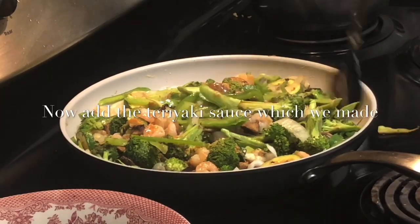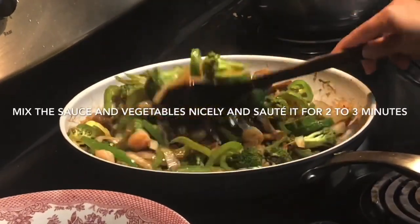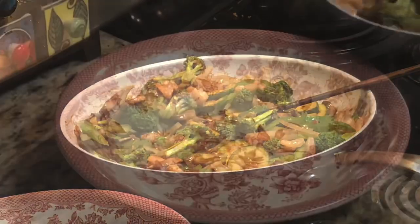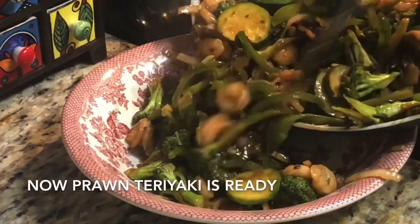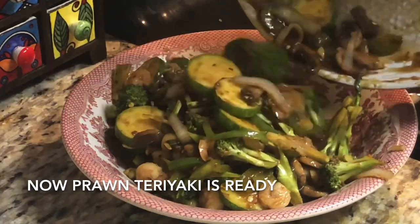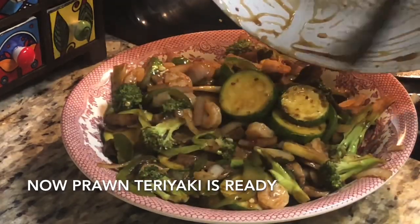If you want, you can add a little more water because we are cooking on low heat and the corn starch in the sauce will thicken it. So add some water if required. Also, if you like more spice you can add chili sauce, red chili flakes, or black pepper powder — whatever you want. Our prawn teriyaki is ready. You should serve it with simple boiled rice or basic fried rice, which I'm going to show you now.